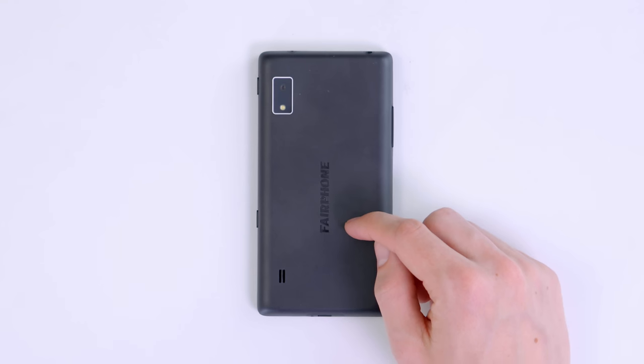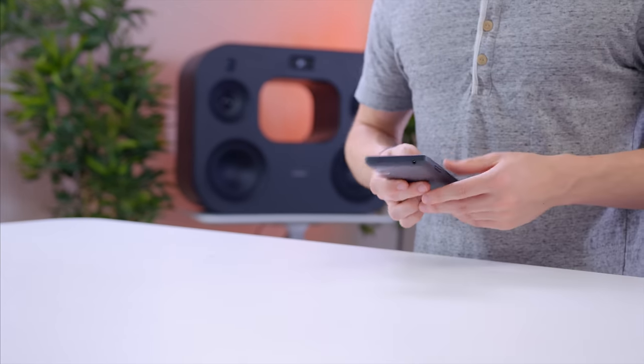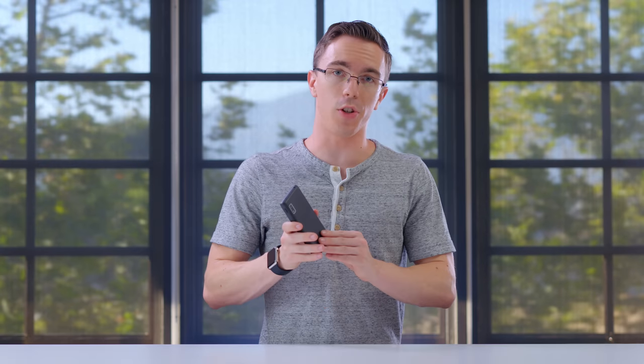It also has a 2,420 milliamp hour battery. That's fairly small for a smartphone these days. I get it that the Fairphone is definitely not meant to be a spec monster. The real benefit here is the fact that it's modular, but you're definitely giving up a fair few specs to get there.